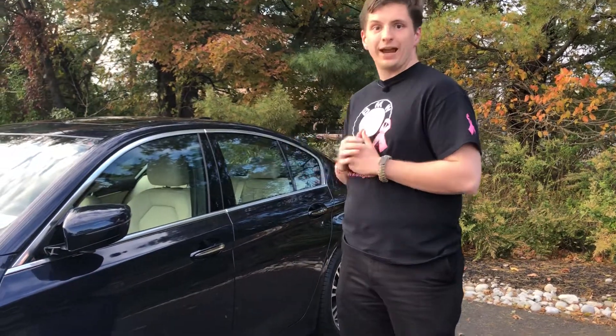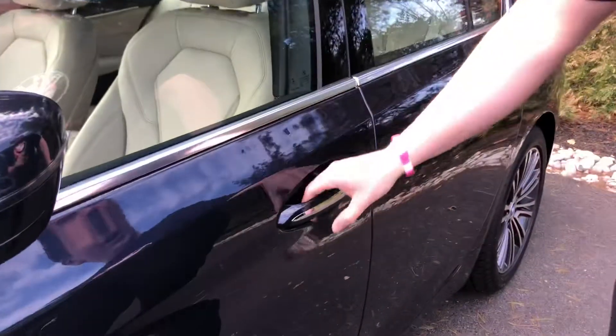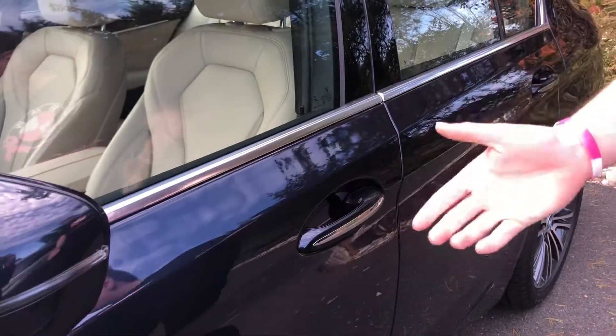Now if you go ahead and take a look at the door handle, it's really easy. All you have to do in order to activate is just put your hand on the door handle and the car will unlock for you.